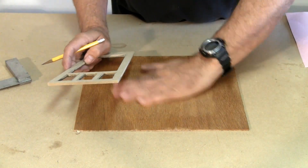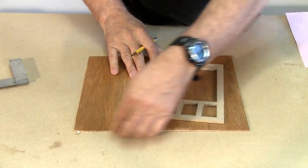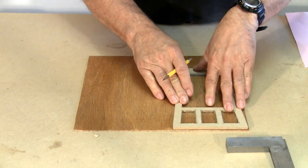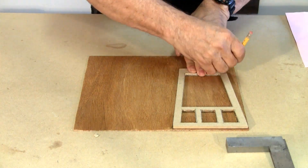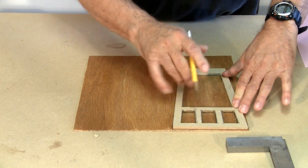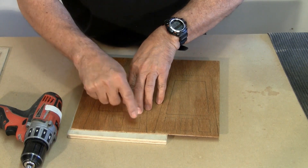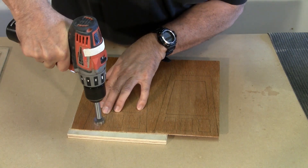The nice thing with shellac is it dries very very quickly. There's our template and it's squared off along here, so I'm going to use that to make sure my template is square to the top. And now we just need to draw around that. My scroll saw needs pretty big holes to put the blade through each time, so I'm using a Forstner bit to make a hole.